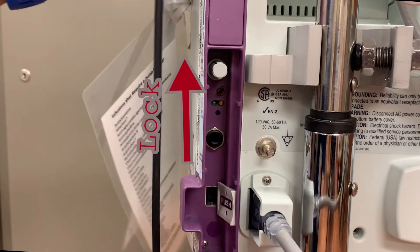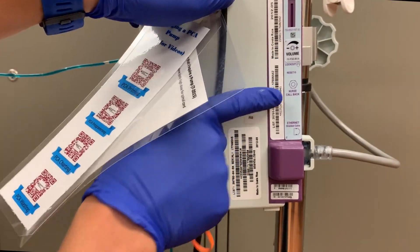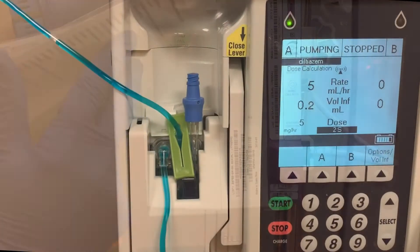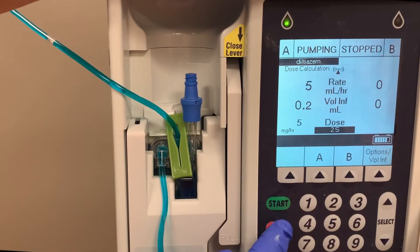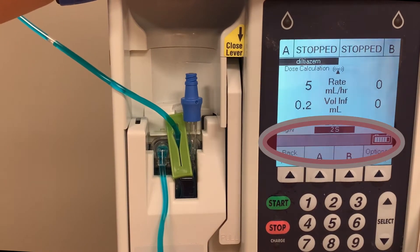Flipping the switch up will activate the lock. On the side of the pump, a label explains these controls. With the hard lockout enabled, any button pressed on the keypad will not function, and hard lockout violation will display on the screen.